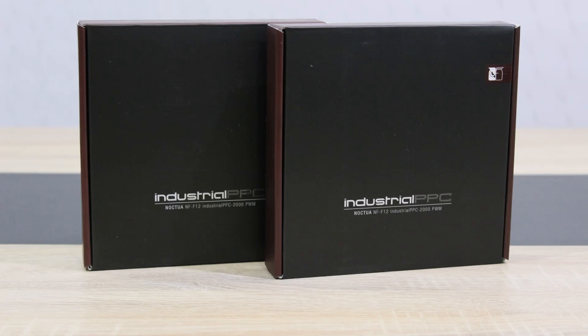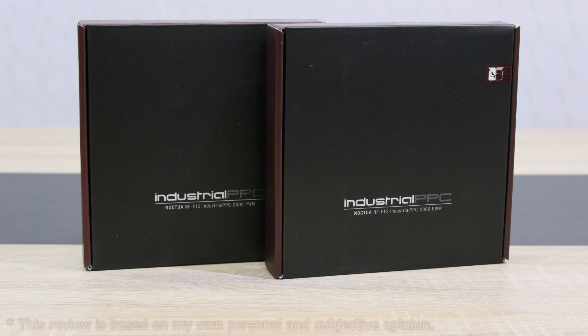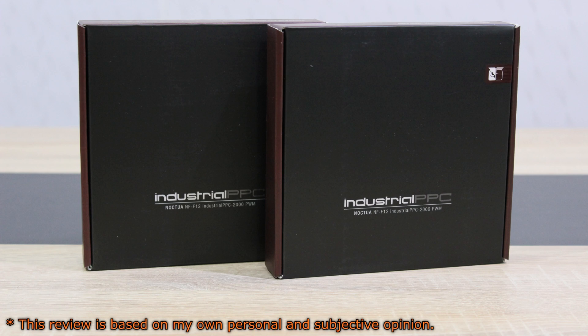Welcome to the Niklas 11x12 technology! Today we are looking at the Noctua NF-F12 Industrial PPC 2000 PWM 120mm fans. Noctua has sent me two of these fans so I can test them on my 240mm watercooler. These fans cost a little more than most other fans, but they should be one of the best built fans on the market and last really long. In this review we'll see whether it's worth it to pay more for quality fans or not.